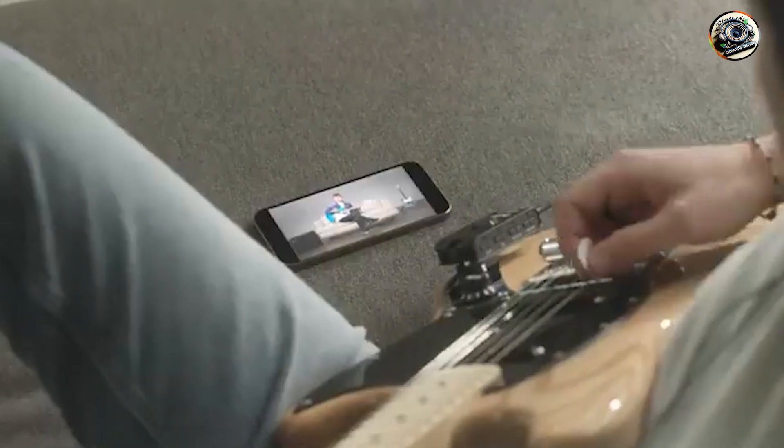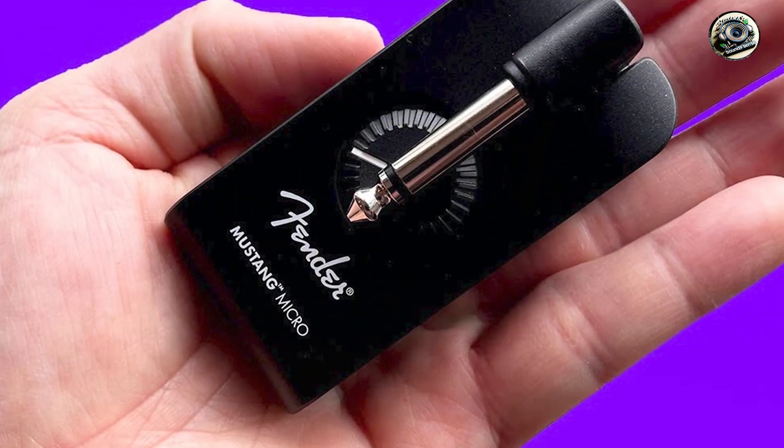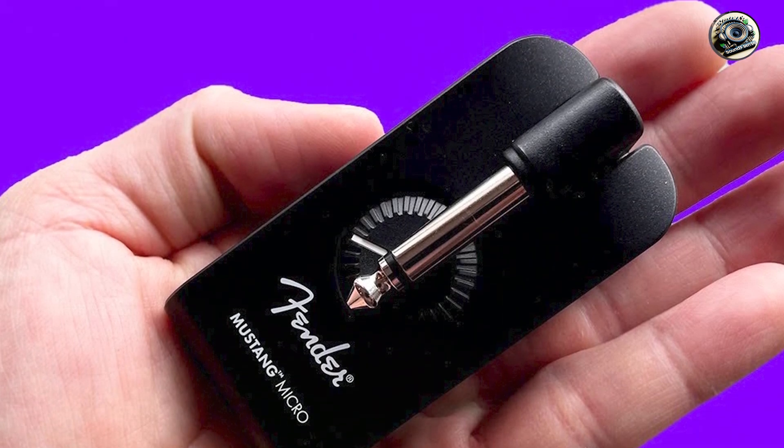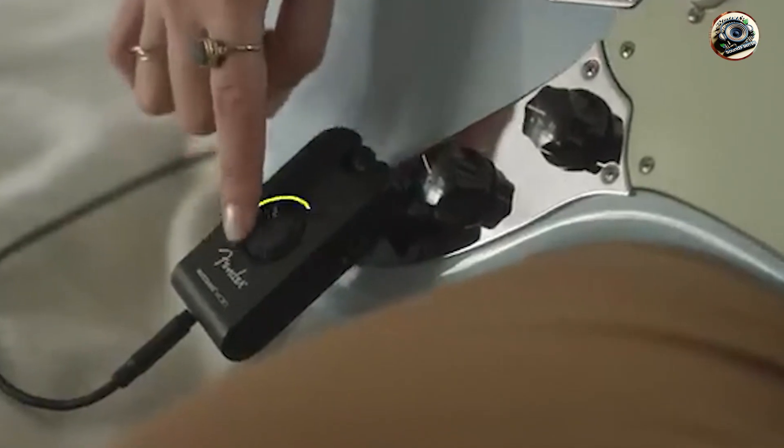The Mustang Micro is built with quality in mind. Its solid construction ensures it can withstand frequent use, making it a reliable tool for guitarists who need a durable and portable practice solution.